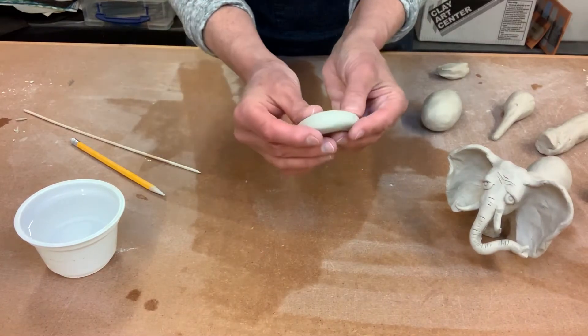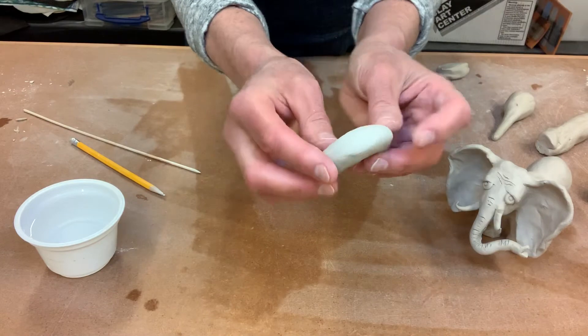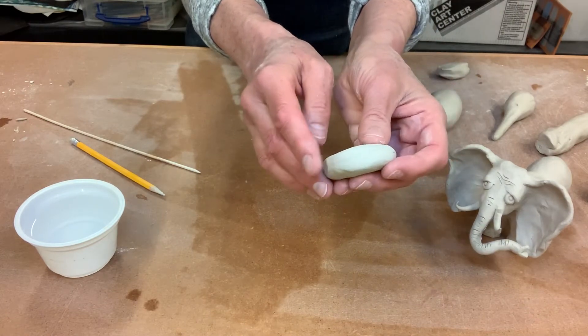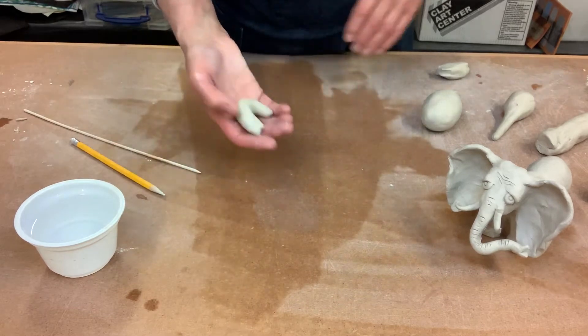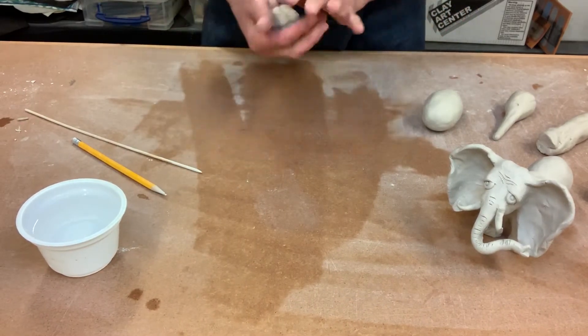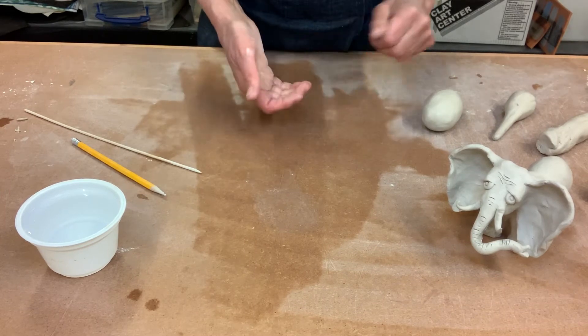When you roll the coil out, you should be able to bend it with no cracks. If when you bend it you get cracks, that means it's getting a little too dry. So just sprinkle a little bit of water in, put it back in the bag, and let it sit. The projects are a lot easier when you have the clay at the right moisture level.